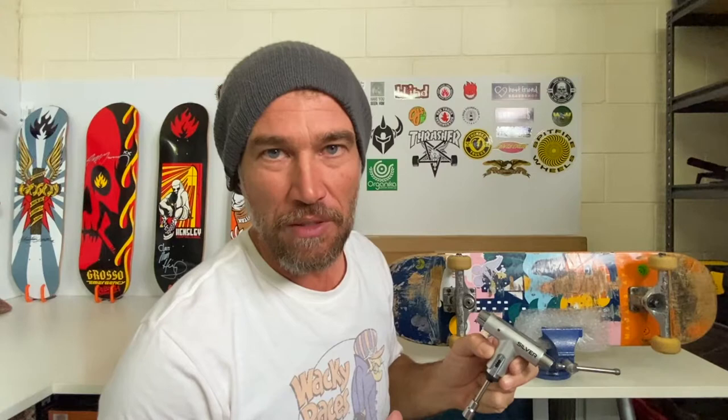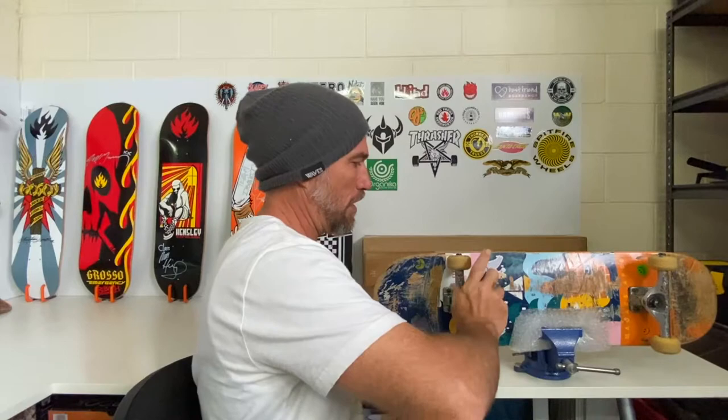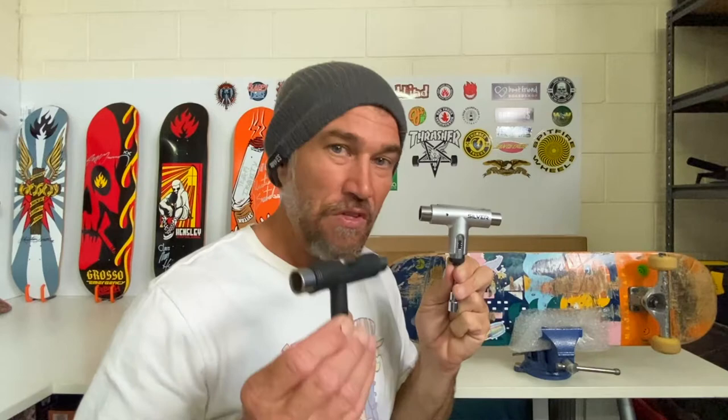That was really easy. The ratchet mechanism that's built into this makes your life so much easier. This tool is for skateboarders over 40 that are sick and tired of mucking around with old cheap skate tools like this one. This is basically the same design except this has a ratchet mechanism and it has the file on top. With the old style tools you've got to turn all the time and you end up dropping the tool — it's a pain in the arse.